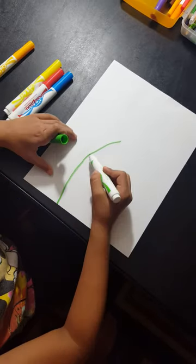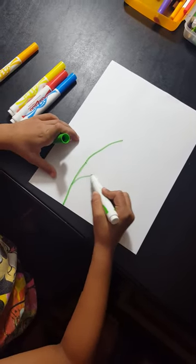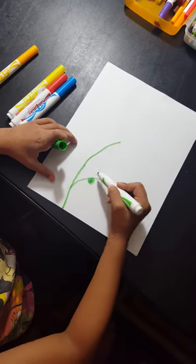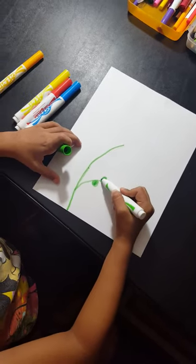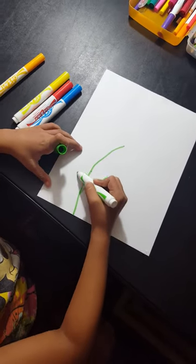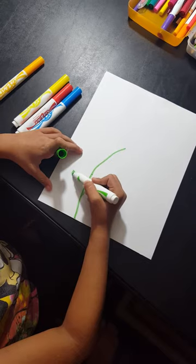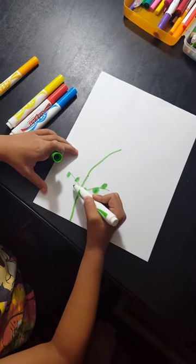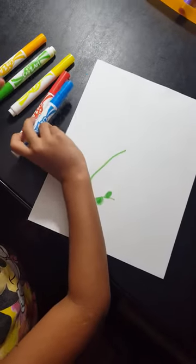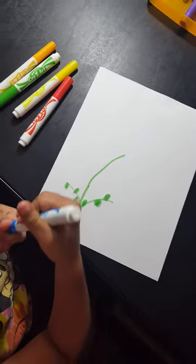Now for the leaves. Then the other leaves. Then we're going to start on the blue bonnets next.